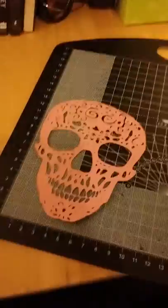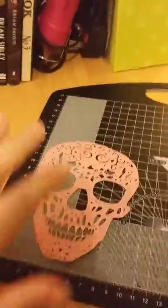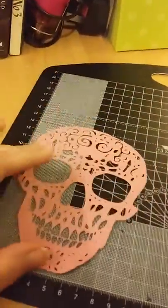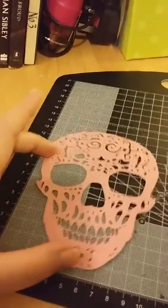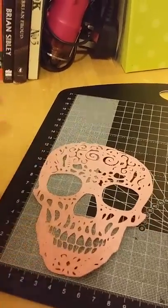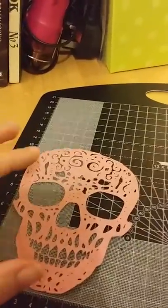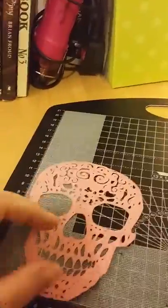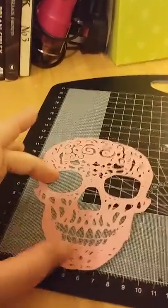Next you're going to need your skull. This is made from a light card. Other mediums that you could use are fabrics, leather and felt. Vinyl would also work very well as it's got an adhesive but it would also be very flimsy. For the purposes of an easy application I've used a light card.